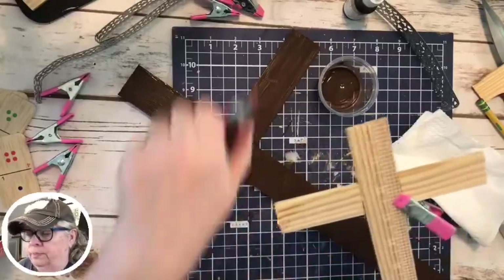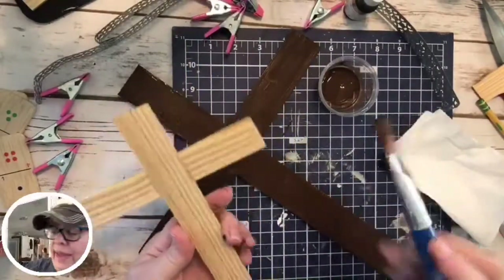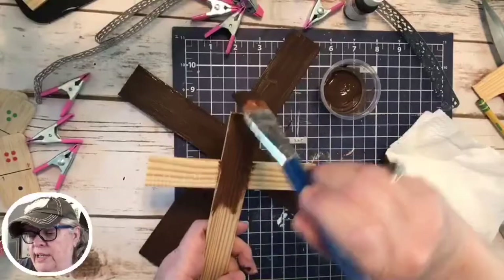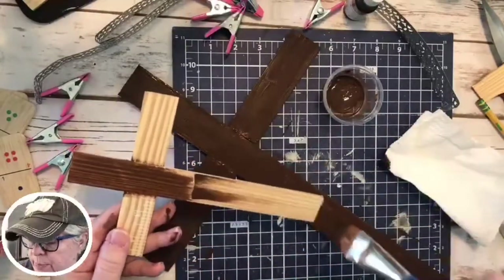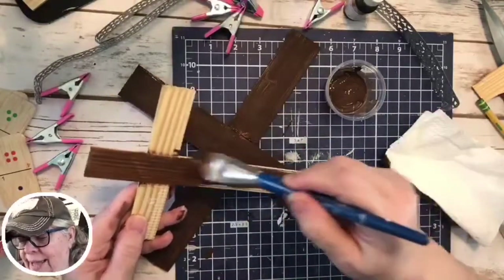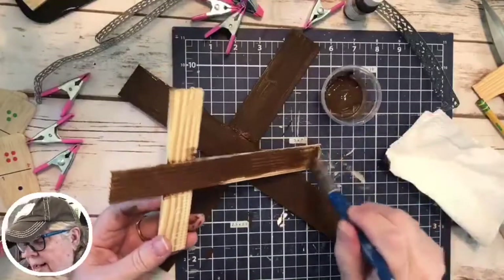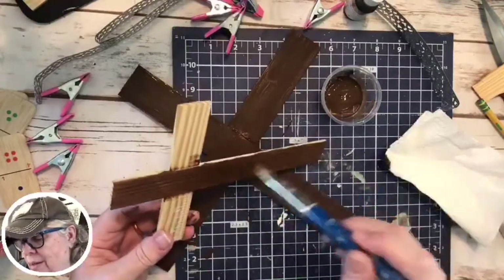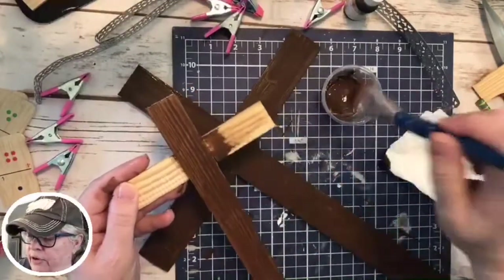I said, John, I need a hammock stand. Went on Facebook Marketplace, looked, and lo and behold, somebody had literally just listed it about the time I said I needed one. I got in touch with the lady and she's like, yeah I got a hammock stand! I said I'm on my way and we just took off and went and got it. I think it was like $20 — but it's still standing. It's a great little hammock stand and I got it out front in my little sitting area.